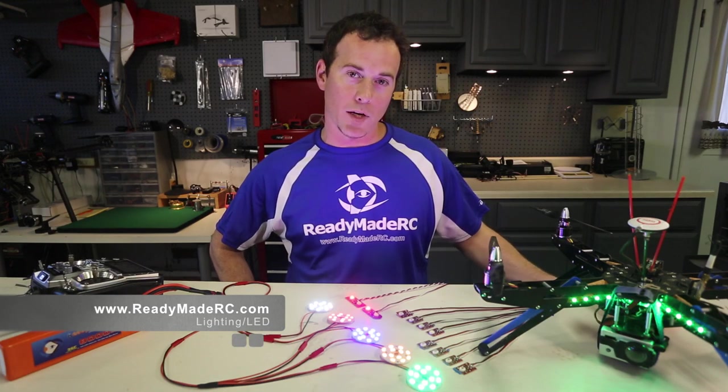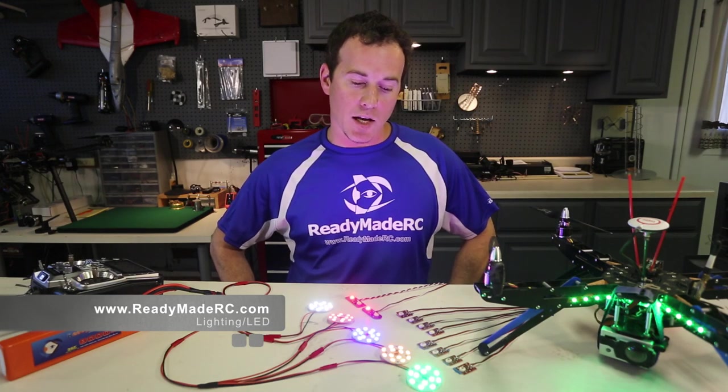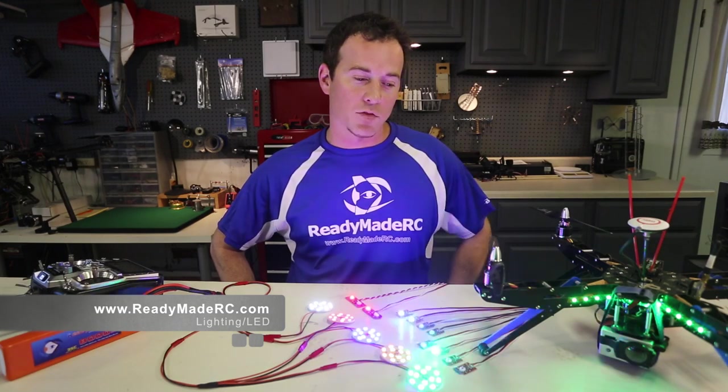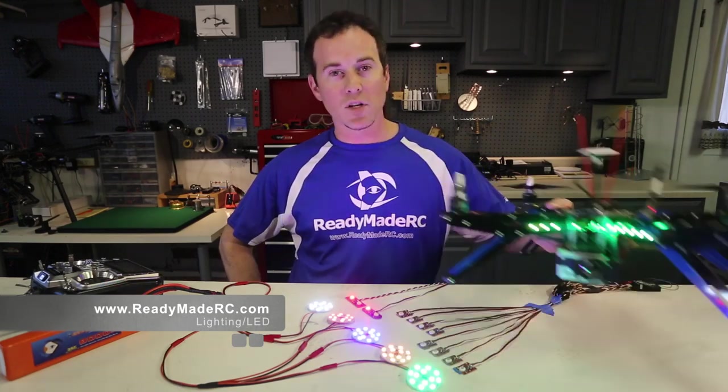Check them out — they're available at readymaderc.com and you can find them under the parts section in the LED and lighting category. Thanks for checking it out and get yourself some lights.